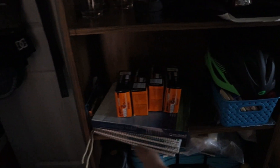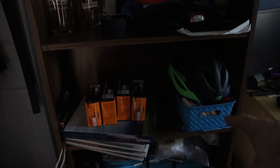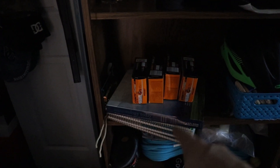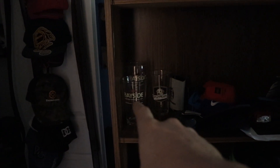On this level we've got my road bike tires, which as of recording aren't in the bike, but in a video coming out before this one they are. We've got my helmet, snacks for when I'm biking, a textbook, and just notebooks.